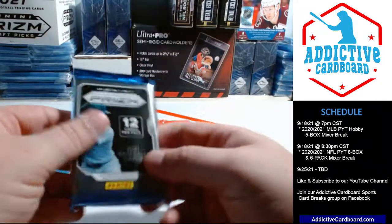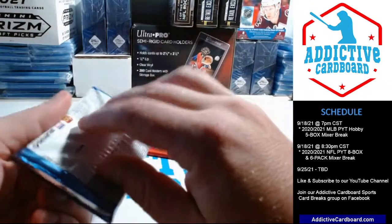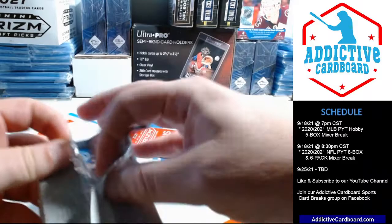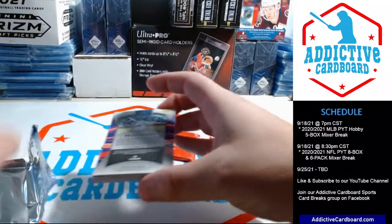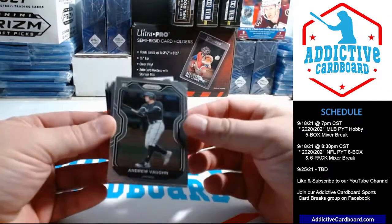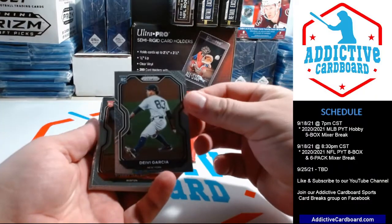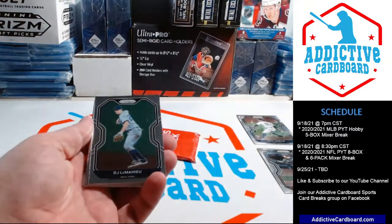We'll do the bonus pack last. 12 cards in this pack — parallels, I believe: red, white, and blue in there, I'm sure. Andrew Vaughn right out the gate — Andrew Vaughn rookie card! Nice. And Davy Garcia rookie card and Bobby Dalbec rookie card — not a bad start, three off the bat. DJ LeMahieu.